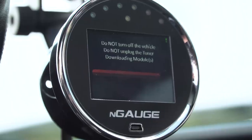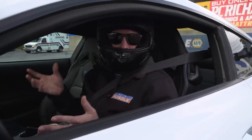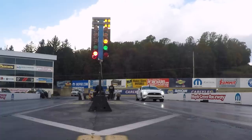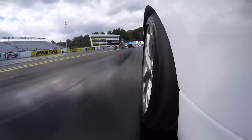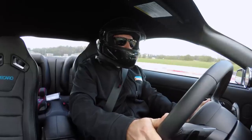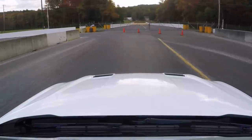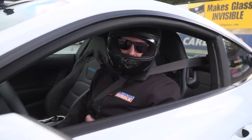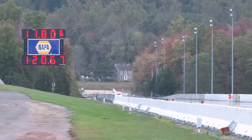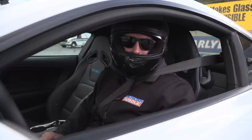We flashed the E85 race tune from Lund Racing, filled up with maybe five gallons of ethanol, and we're about ready to make our first pass. It definitely felt a little better and the thing felt like it ripped. First pass on E85: 11.80 at 120 with a 1.9 60-foot. Not my best 60-foot, but the car already picked up about a tenth and a half and around two to two and a half mph — first hit off ethanol.